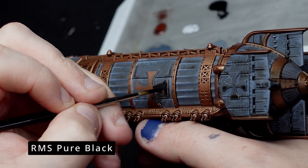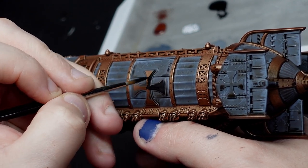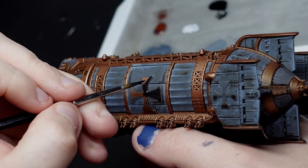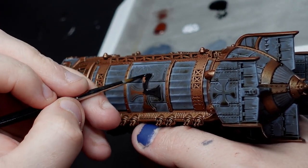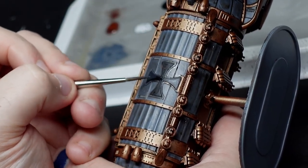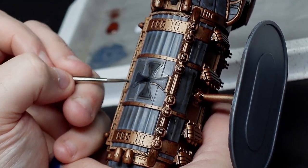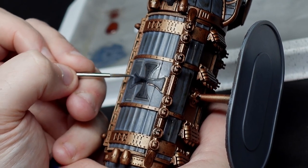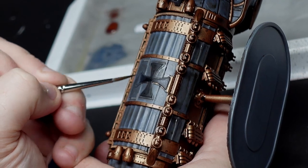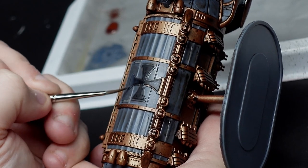Next up, a very simple process: we'll paint out the Imperium symbols all over the airship in black. I'm using pure black from Reaper Master Series paints — you could use any other black paint. Then, by mixing a little white and black together, because I want a neutral grey not a blue-grey, I'll just do a quick wet blend toward the top of each symbol. I'm not doing a really strong wet blend here, so it's very simple and pretty hard to make a mistake because the two colours are quite close together. With a wet blend, if you do make a mistake, just paint it out black and go again — it's very easy.